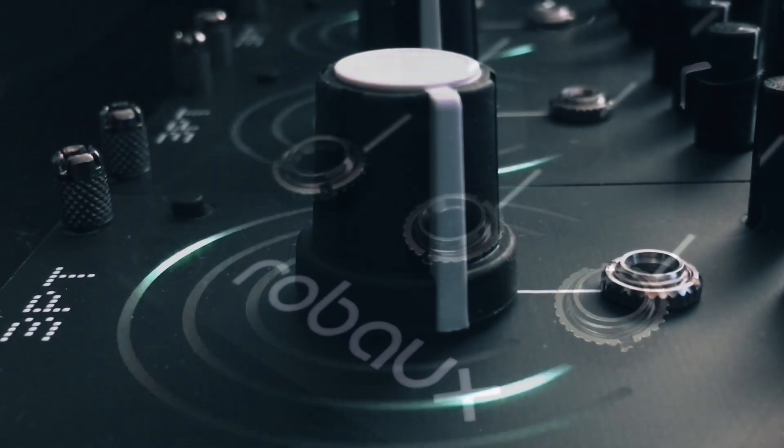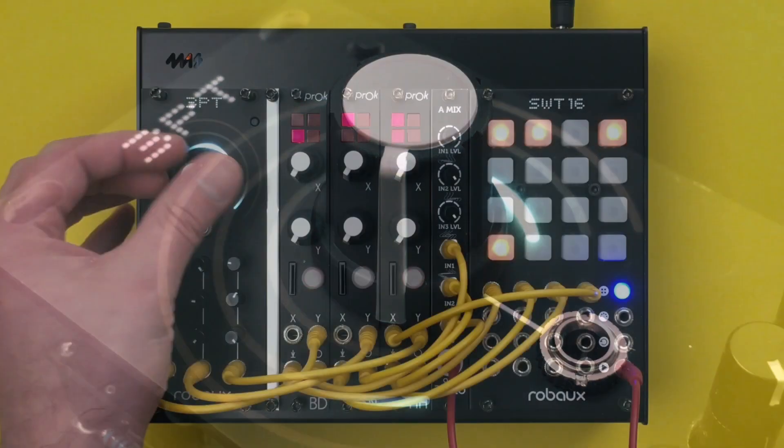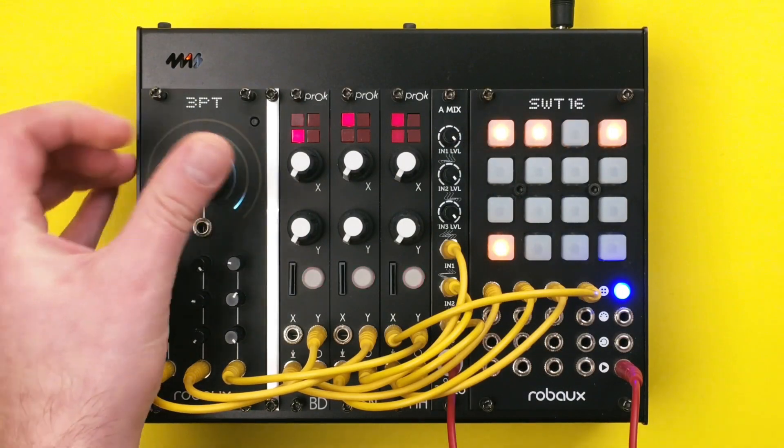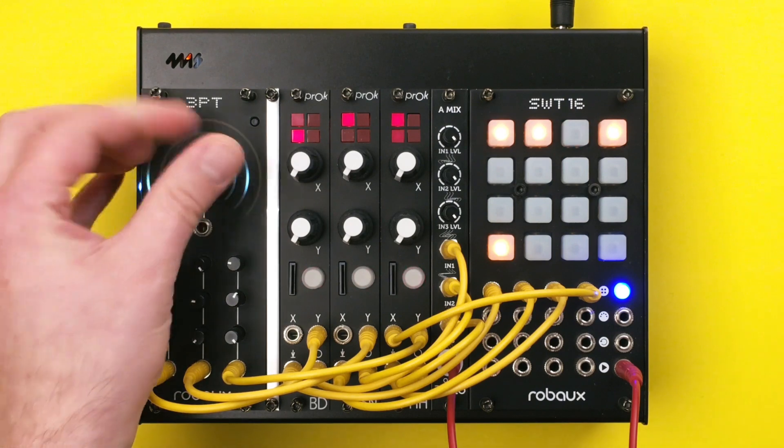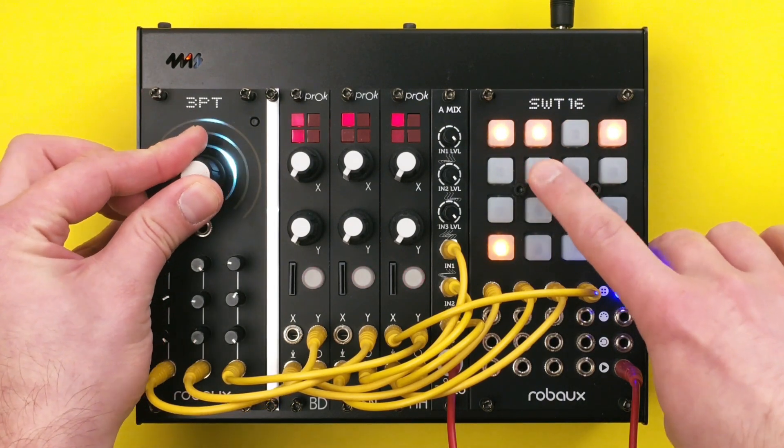Bienvenue dans le tripot. The ROPU 3PT is a multi-mode three-channel control voltage generator. Use it as a CV source to control three different parameters of your Eurorack. You can set the minimum and maximum voltage for each channel individually.